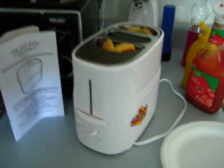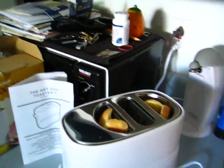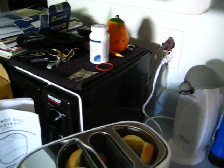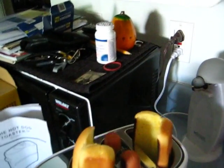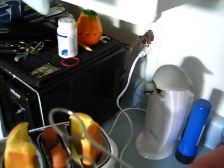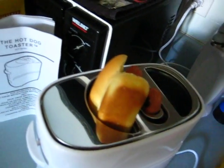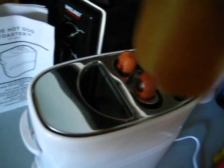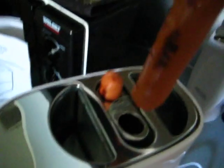After figuring out that I had it on setting one and not setting four, we are going with setting four. It looks like our hot dogs are ready, and we'll use these very nice tongs that are supplied with this unit to remove the hot dogs, which are cooked.